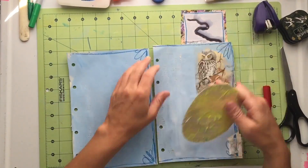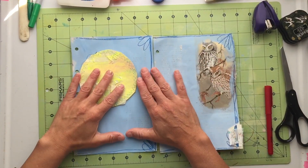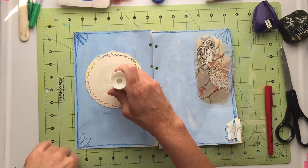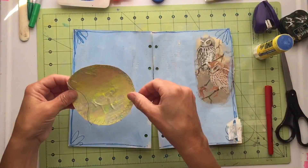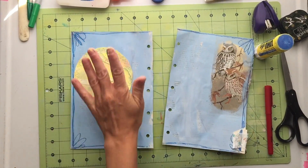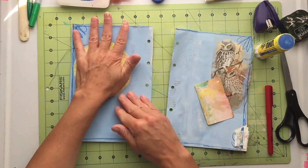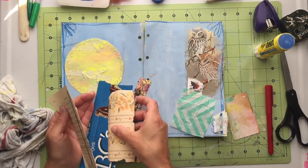I took this over to my sewing machine and just messy-stitched around the edges and left the threads. Now I'm ready to put this on my book pages. I add a lot of glue because this is a super thick moon with a lot of layers on it, and I want it to balance out the owls on the other side. I move it down just a little bit, but those strings kind of get in the way as I do my journaling.